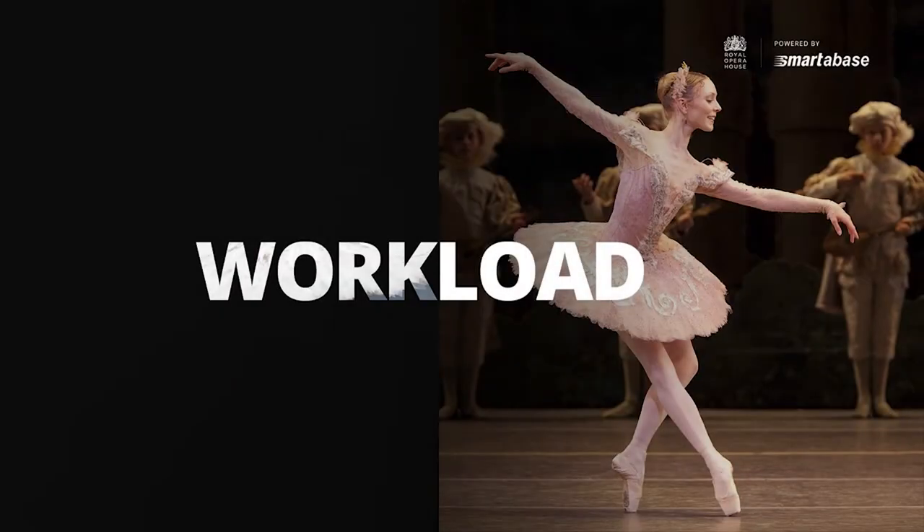Before we go into some of the analysis, I just want to develop an understanding of the workload. I'm going to talk about their season and some of the shows — Greg already mentioned this — and I'll show some of the visuals we utilise. Then we'll delve into one individual ballet and the casting around that to understand how many roles each dancer can be cast for, and finally what each of those casted roles actually looks like and how they stack up to give us inferences into total workload.